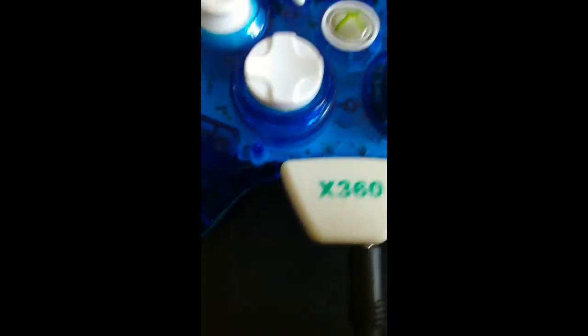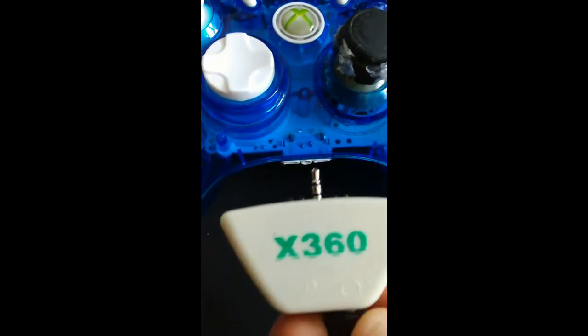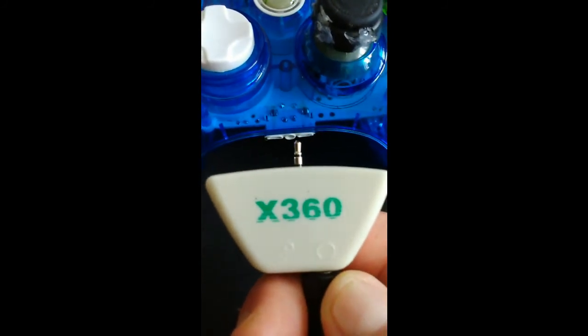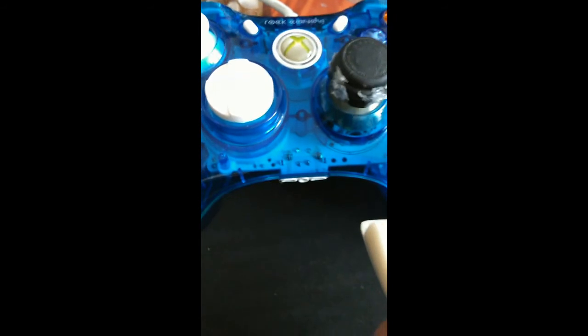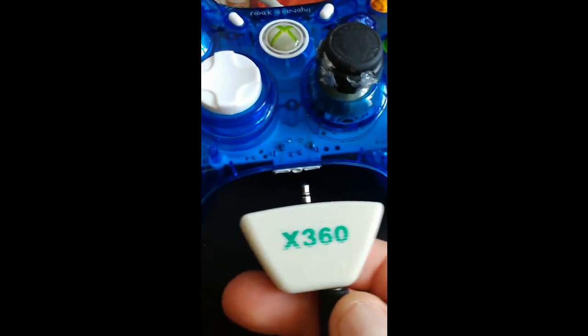J'ai même démonté le truc, j'ai ouvert les vis derrière, des petites vis. Je vais mettre une photo. Même en le branchant dessus démonté, il n'y a pas moyen, ça ne fonctionne pas. À mon avis, ça doit être la manette qui n'est pas compatible avec ça, je ne sais pas, mais c'est un peu embêtant quand même.